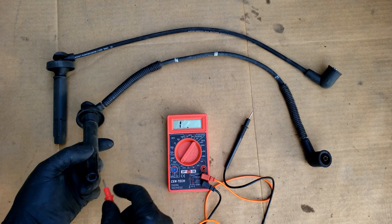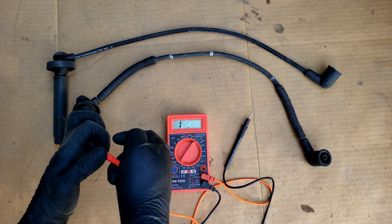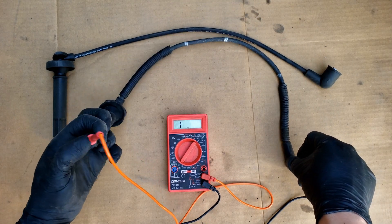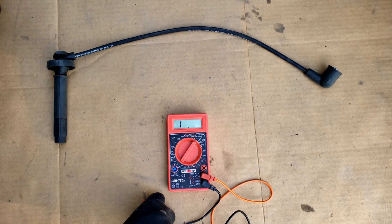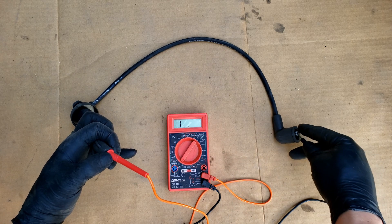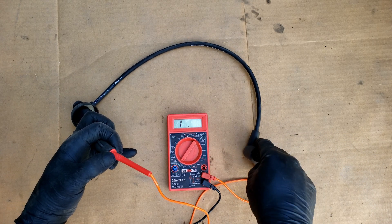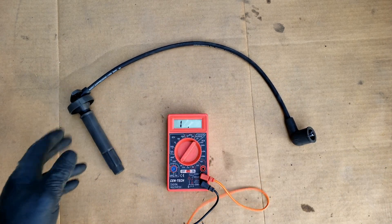Here we have our new spark plug wire and our old spark plug wire for comparison. With our meter set at 20k resistance, we connect one lead to one end and the other lead to the other — and as you can see, even using this other meter, the result is still the same: open signal on the old wire. Now with the new spark plug wire, you can see we got a good resistance of about 14,000 ohms, which is good for this length.